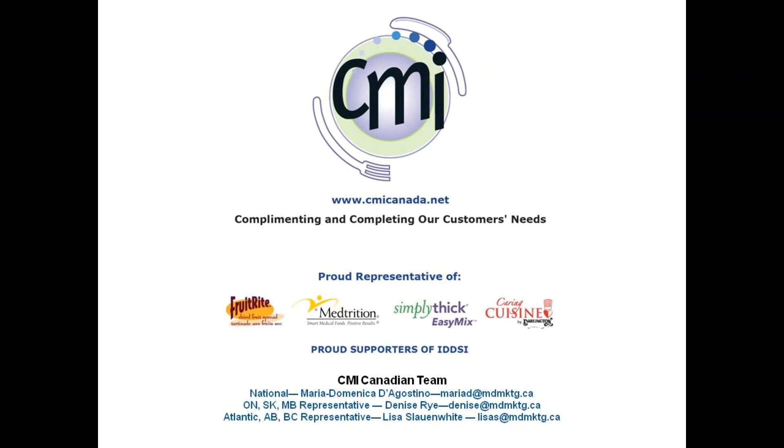Hello and welcome to this recorded training. My name is Lisa Slonwhite and I am part of the CMI team. CMI is the Canadian representative for Simply Thick as well as other nutrition and dysphagia related products. We are a national company with a focus on education and raising awareness of our products.